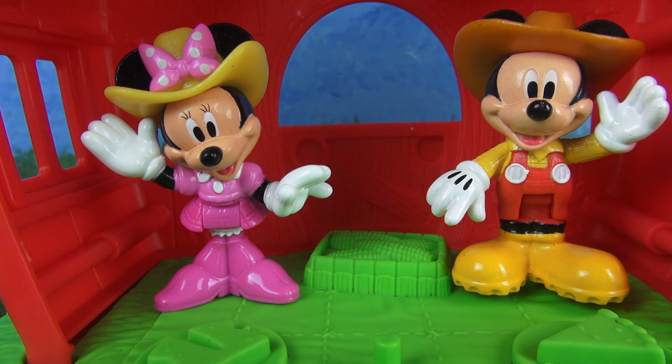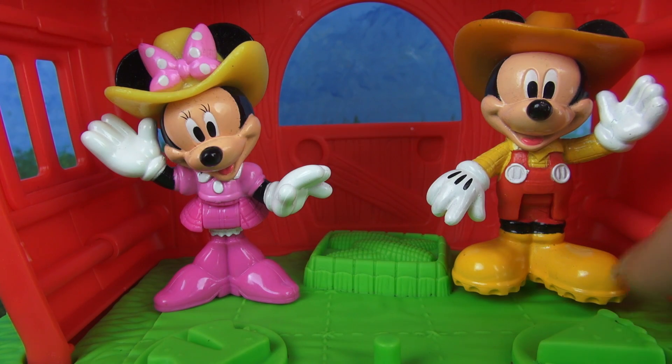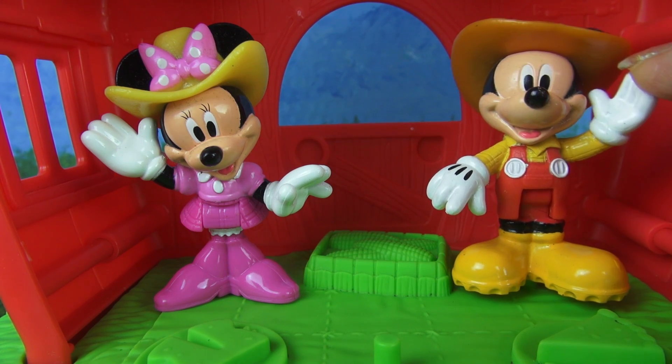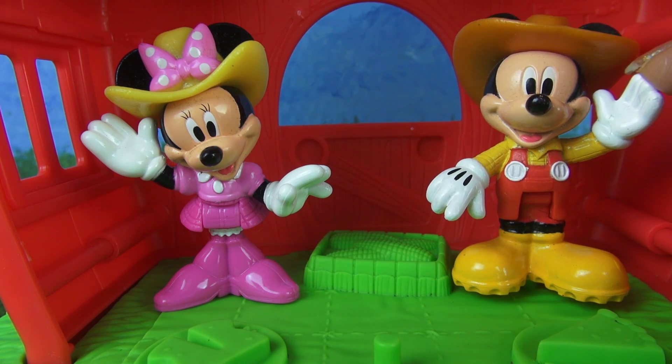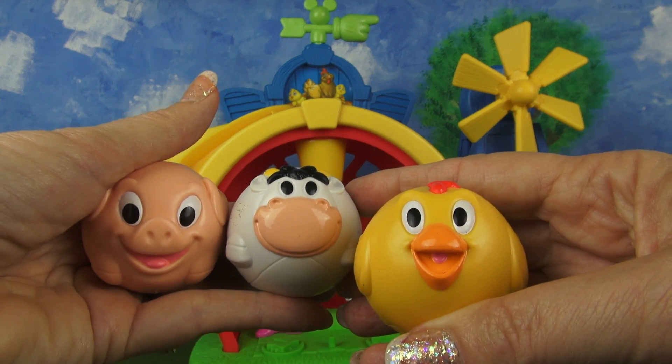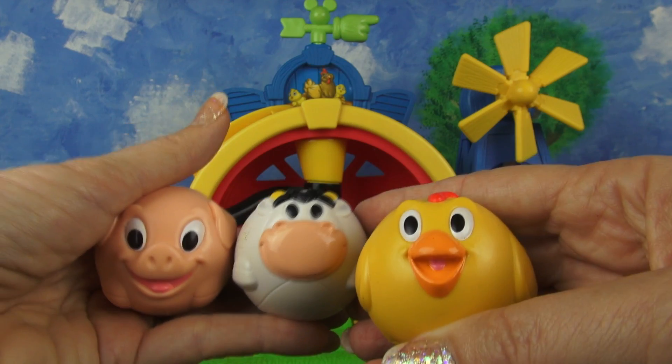This is a really neat little barn — I love it. I'm glad you like the barn Toy Mom, but you haven't seen the best part yet. Well you round up the animals and we'll show you. Okay Mickey, just like you asked, I have all the animals here.